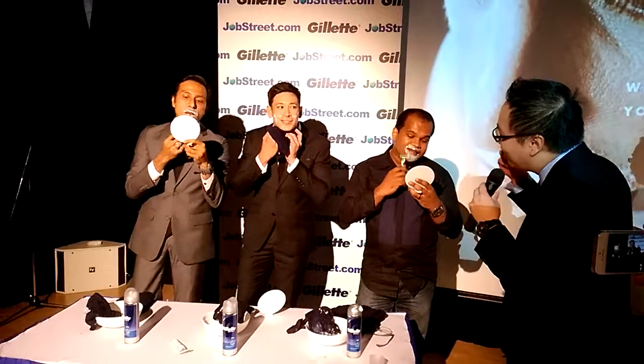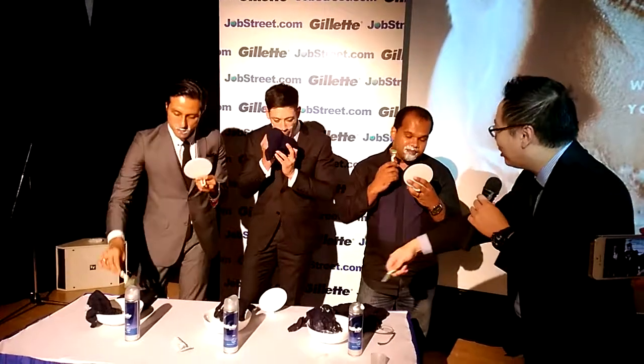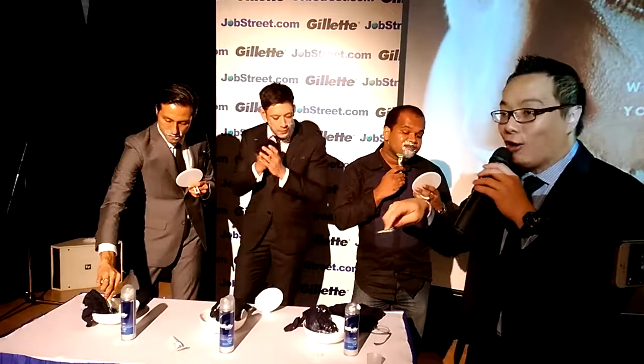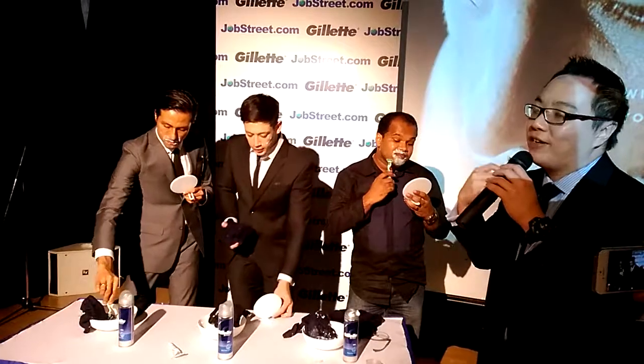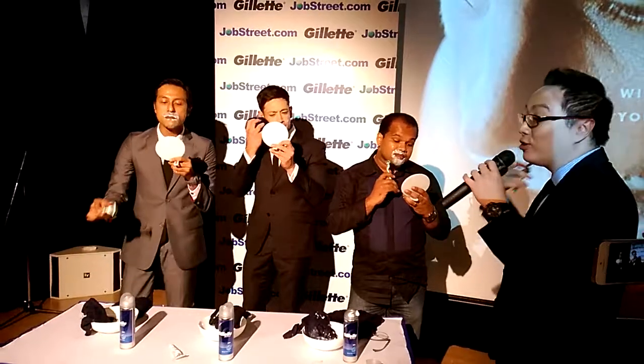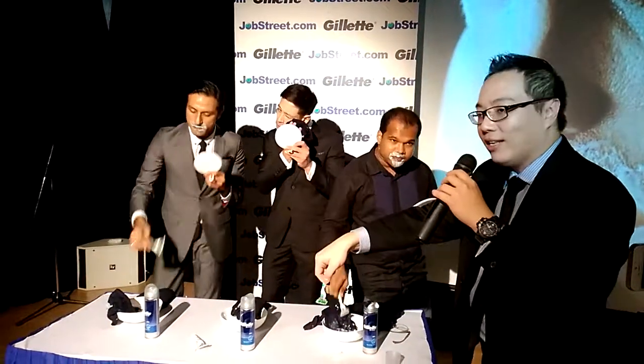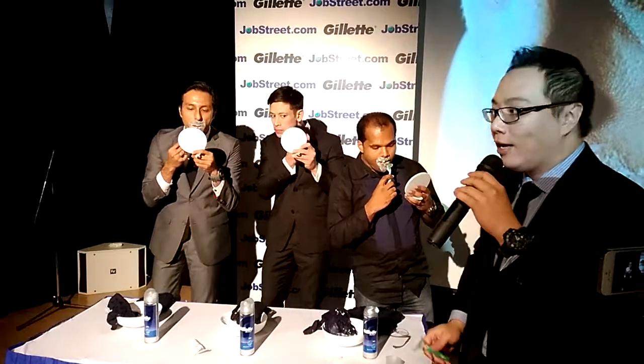When you're already feeling a buildup, just rinse it off. When the hair gets clogged, that's when you find it difficult to shave. Rinsing actually makes a big difference — just run it under the tap.